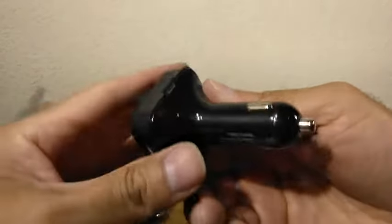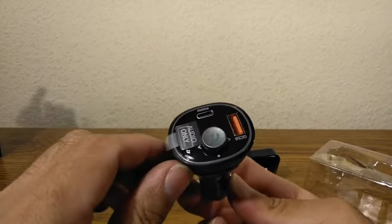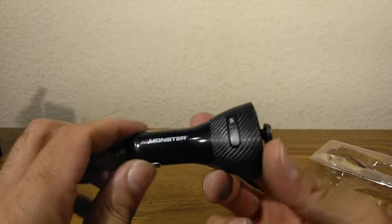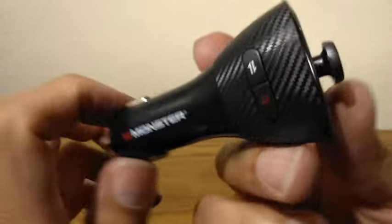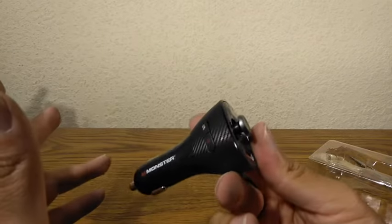So this is the older model. The newer model does not have that slot. So let's go into the car and pair this up.